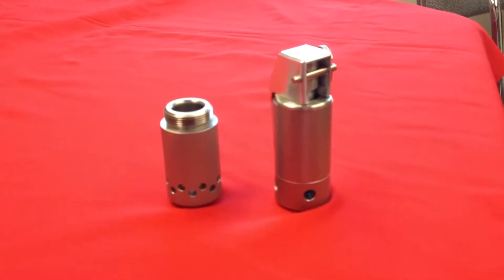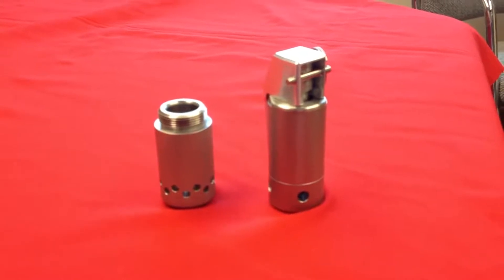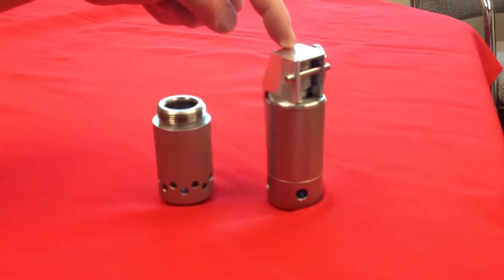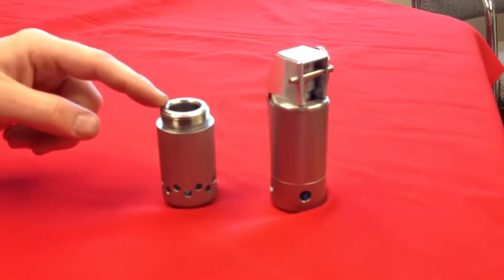When you receive the FBG-1 from Royal Arms International, it's going to contain two parts: one, the complete flashbang grenade, and two, the flashbang grenade trainer.